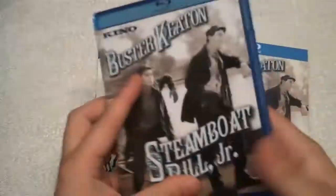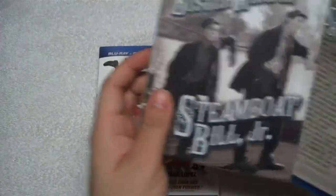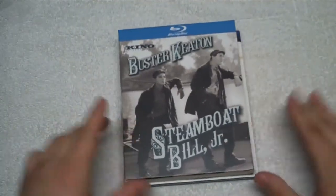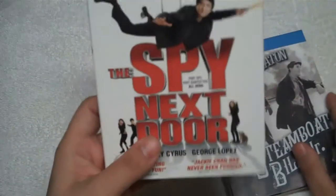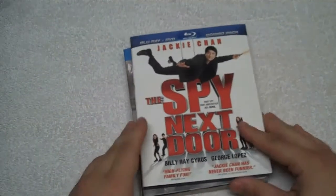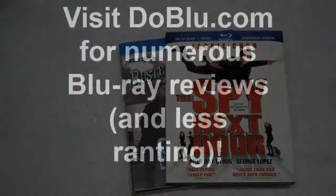It's a real pain when studios think that you need more. Kudos to Kino for doing it right, even though it didn't need to be done at all. Check out the full review of Steamboat Bill Jr. at DoBlu.com. And if you actually want to read anything on the spine next door, we got a review of that too — unfortunately, which means yes, I sat through it. I survived because I'm still making videos. Thanks for watching.